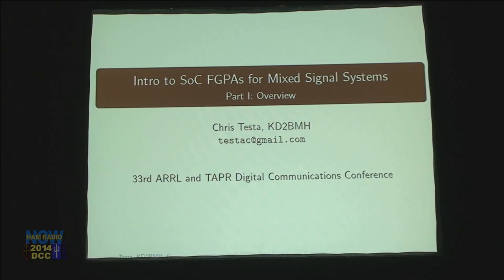Thank you, Steve. Can everybody hear me? Awesome. Thanks, George. Hi everyone. I'm Chris Testa, KD2BMH. I'm here to talk to you today about a bunch of acronyms: systems-on-a-chip, field-programmable gate arrays, and something called mixed-signal systems. This is a space that I've been looking at for the past two and a half years, and pretty much my whole life I've been interested in this stuff, but didn't know these were the words for where this space is at.